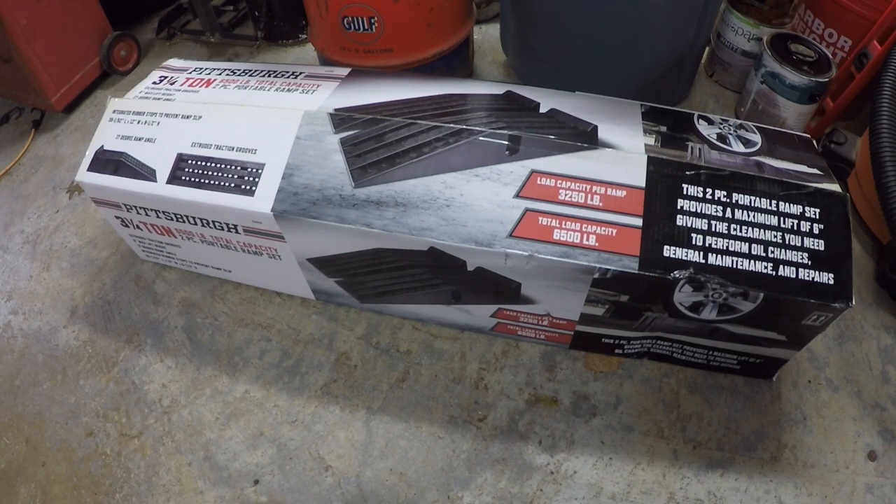Before I pull one out of the box, let me draw a couple comparisons to the steel ramps that Harbor Freight sells. Those are rated at a 2,000 pound capacity per ramp, or 4,000 pounds for the pair — considerably less than this set. However, you do get two inches of additional lift height at eight inches instead of six. So if that extra lift height is important to you and you can handle a little less capacity, you may want to opt for the steel set. As far as price, this plastic set is $54.99 and the steel set is $69.99, so these are actually a little bit cheaper.